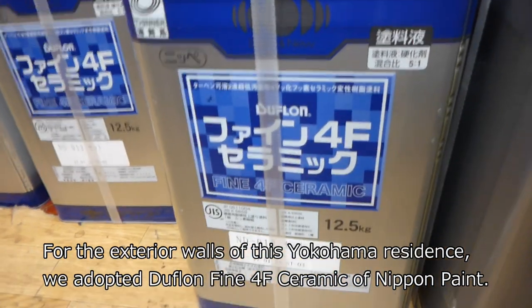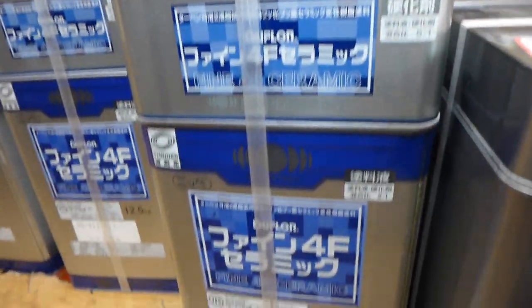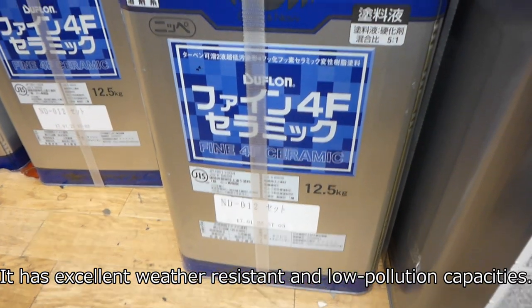For the exterior walls of this Yokohama residence, we adopted Daphon Fine 4F Ceramic from Nippon Paint. It has excellent weather-resistant and low pollution capacities.